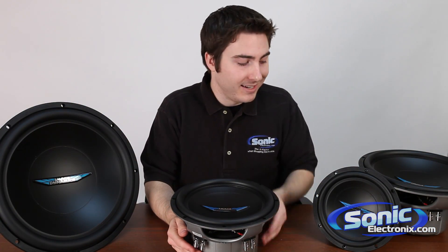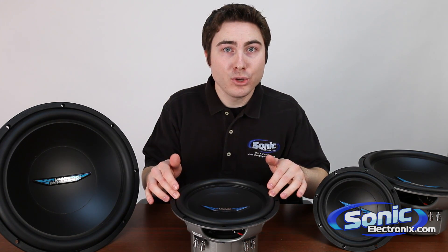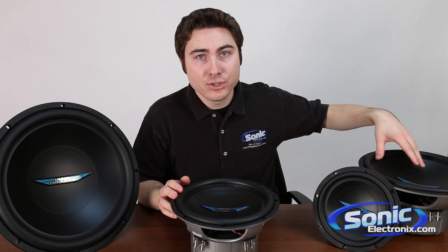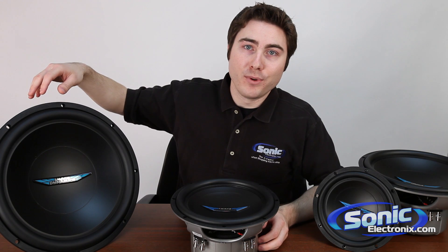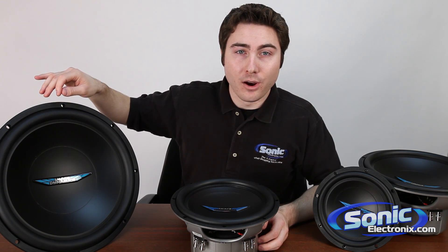They have this available in an 8-inch rated at 150 watts RMS, a 10-inch rated at 200 watts RMS, a 12-inch rated at 250 watts RMS, and a larger 15-inch rated at 350 watts RMS.